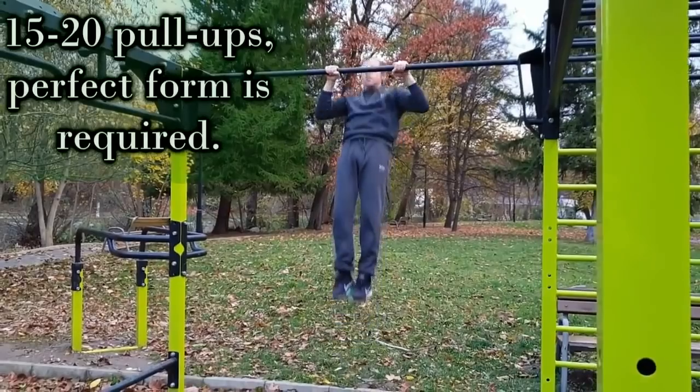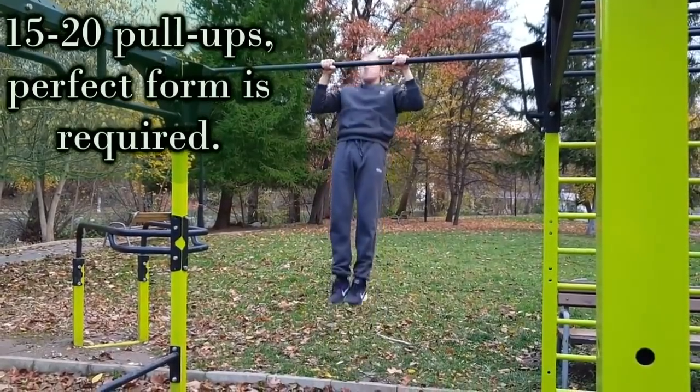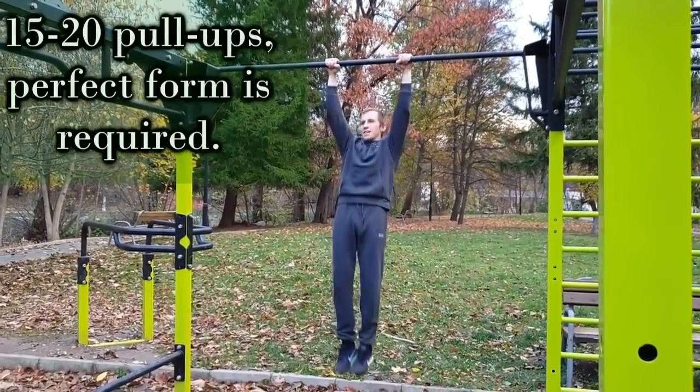Before you start training on your front lever, you need to be able to perform 15-20 pull-ups with a perfect form.